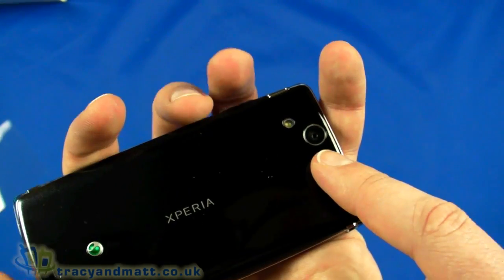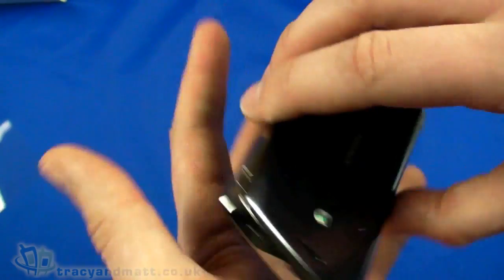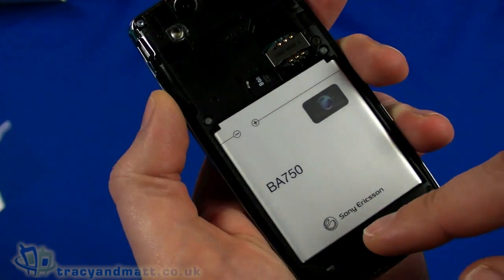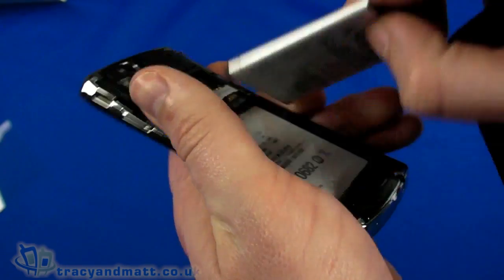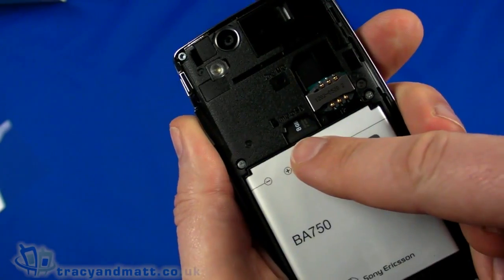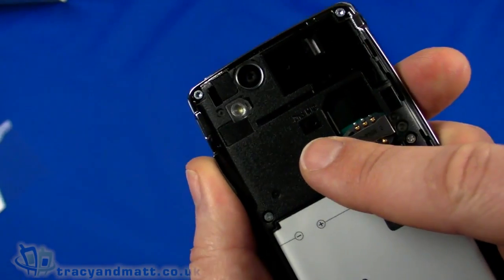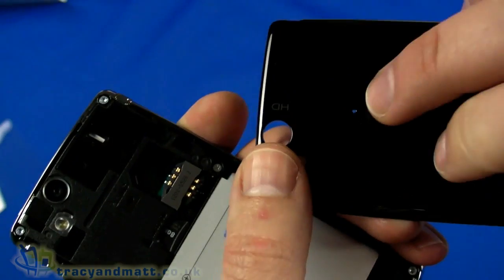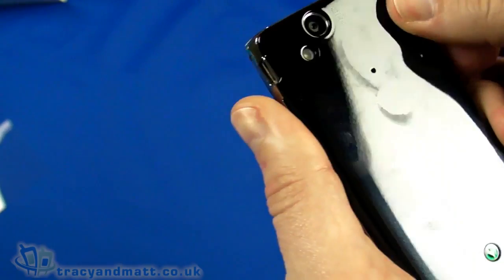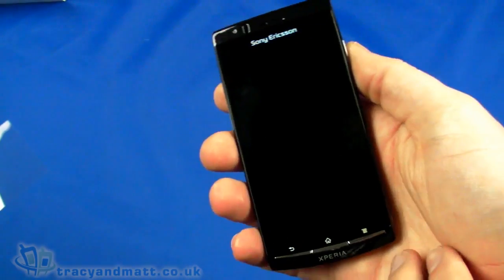On the back there is an eight megapixel autofocus camera with a flash, supporting 720p video recording, which is quite nice, plus geotagging with the built-in GPS chipset. It has a large 1500mAh battery but is quite thin. An 8GB micro SD card is already installed, along with the space for the SIM card. There is also a second microphone underneath the back cover — the idea being to help reduce ambient noise during calls and improve call quality.